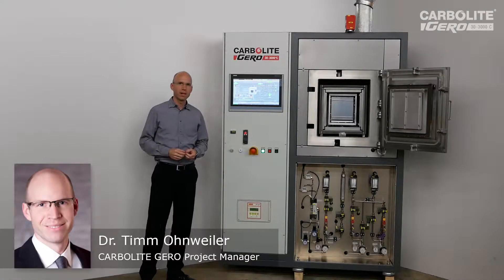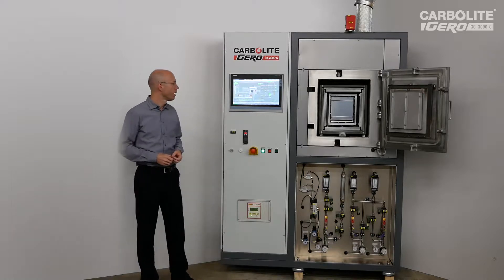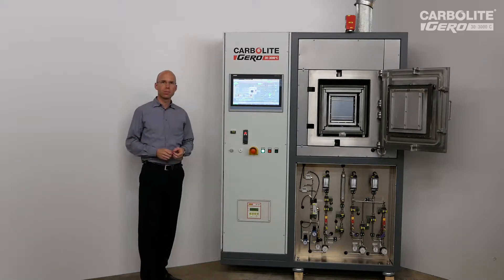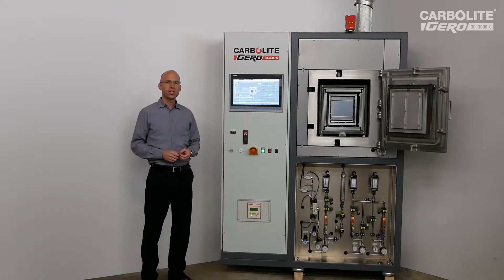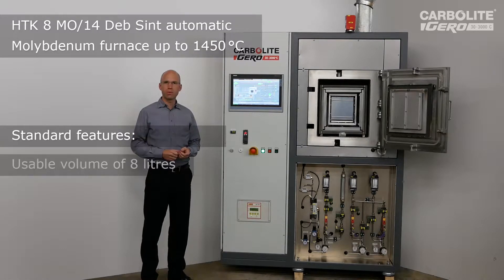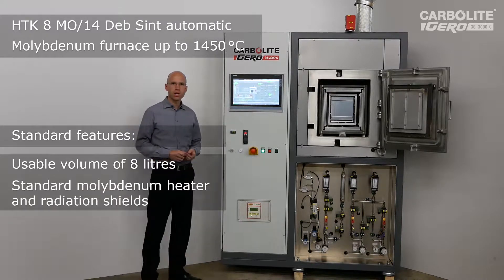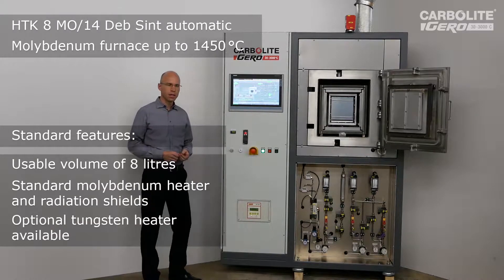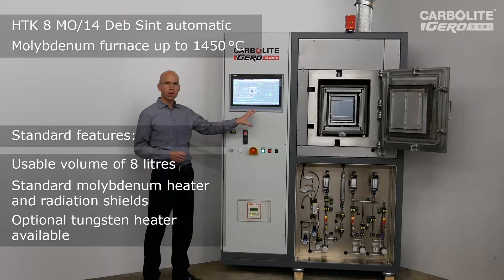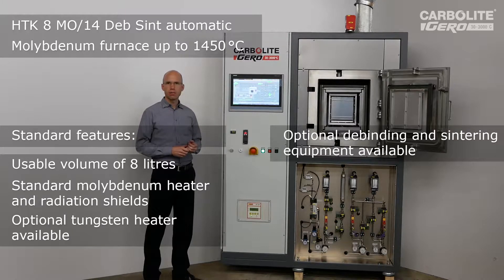Hello, my name is Tim Ruhnweiler. I am a project manager for Carbolite Gero. Prior to delivery I want to present our HDK 8. It is a chamber furnace with 8 liter usable volume, equipped with molybdenum insulation and a tungsten heater. The special thing about this furnace is that we have the equipment suited for debinding and sintering.